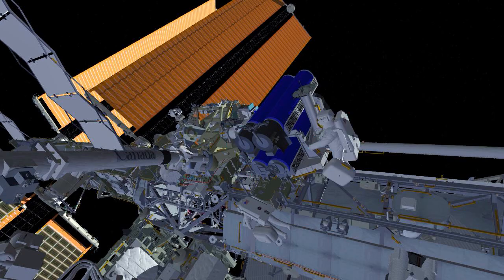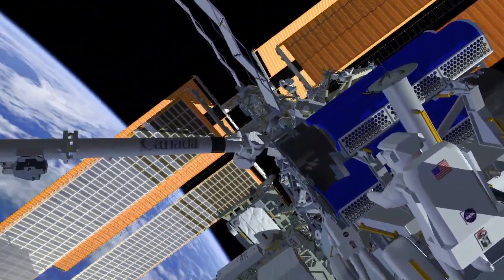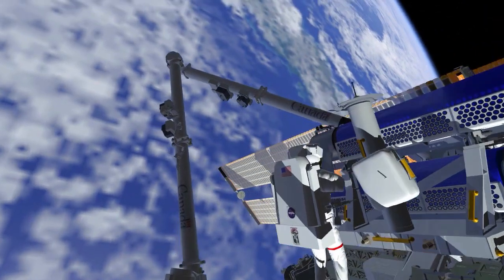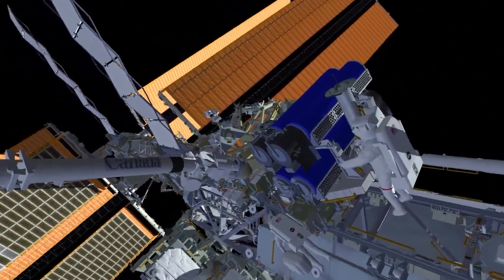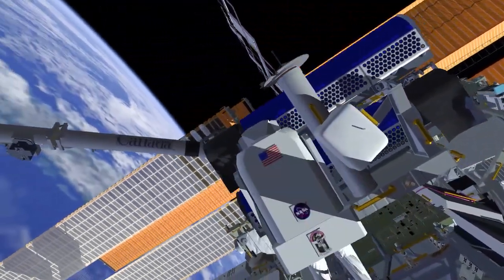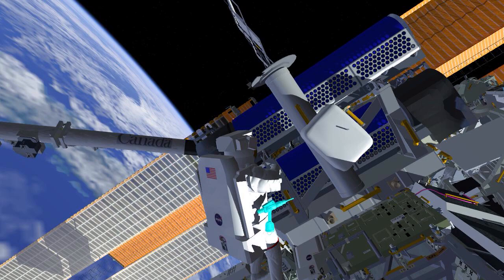EV1 will head to the IROSA carrier that has the stowed solar arrays to begin setting up that worksite by stowing his crewlock bag on a handrail and retrieving his pistol grip tool. EV1 will then release the first restraint bolt on the IROSA.